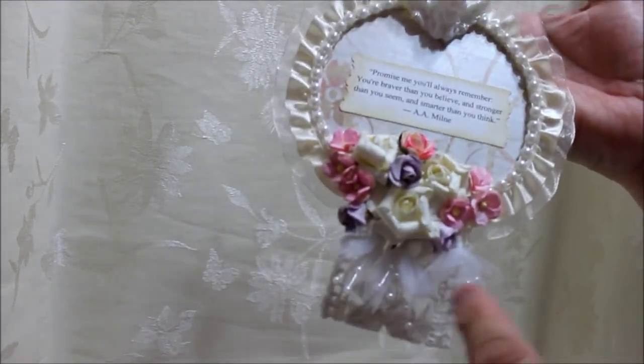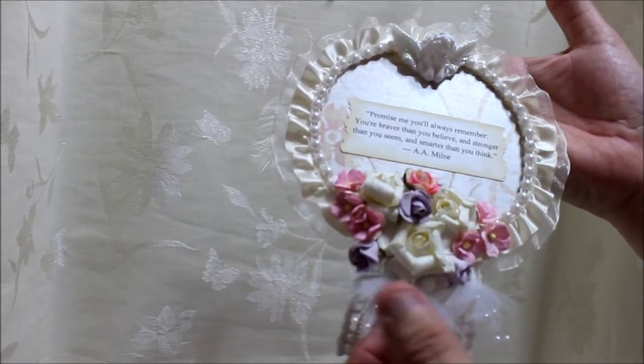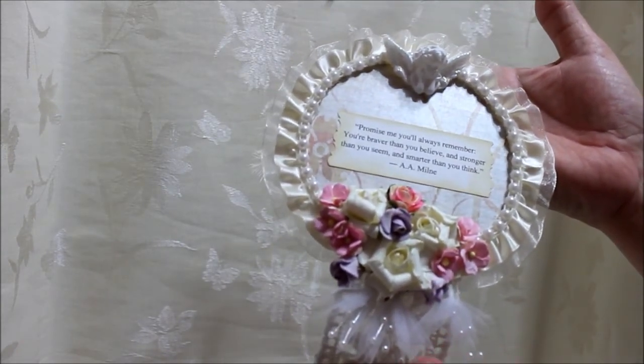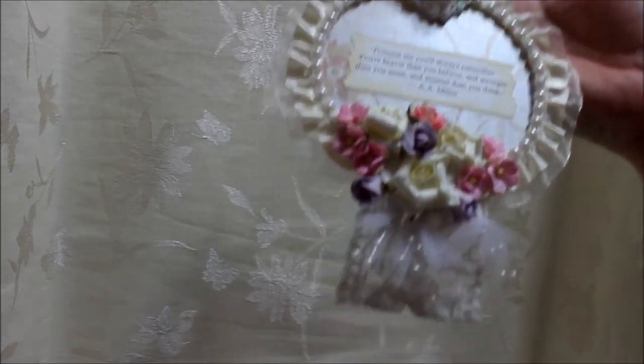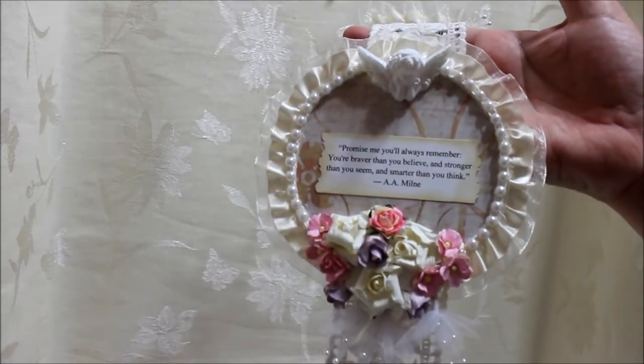On the bottom here I put these wedding appliques that come from Hobby Lobby, and more of the vintage lace on the bottom to finish it off. Have a great day everybody, bye! Thanks for watching.